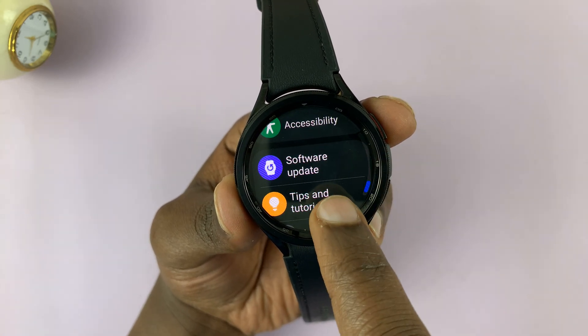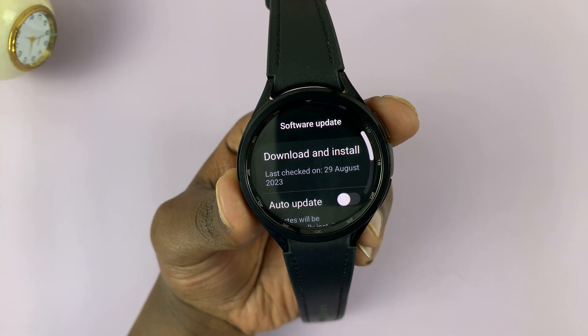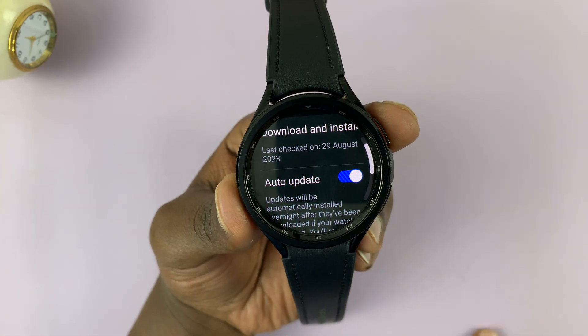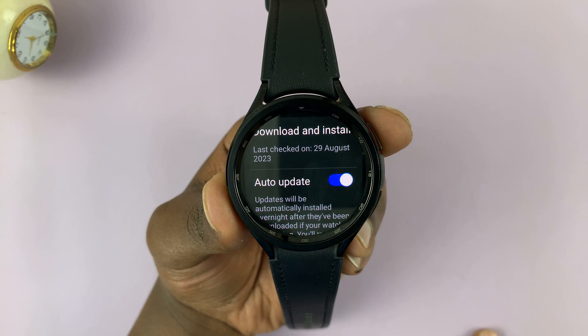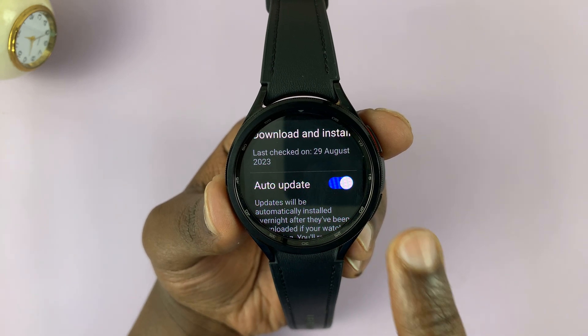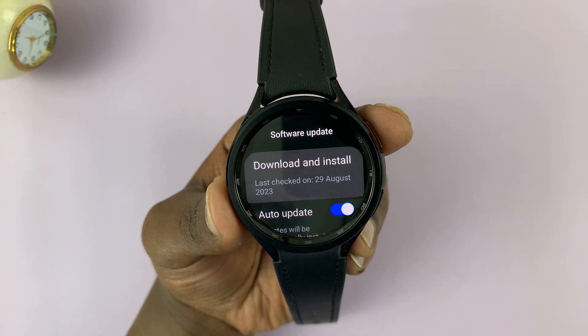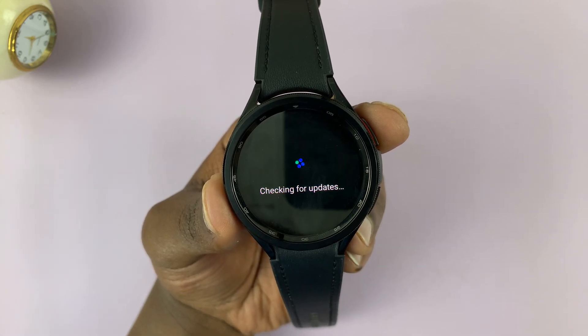Tap on Software Update. Here you have two options: one is to enable Auto Update, which means the watch will update automatically at convenient hours. If you want to download and install an update right now, tap on that option and it will check for updates.